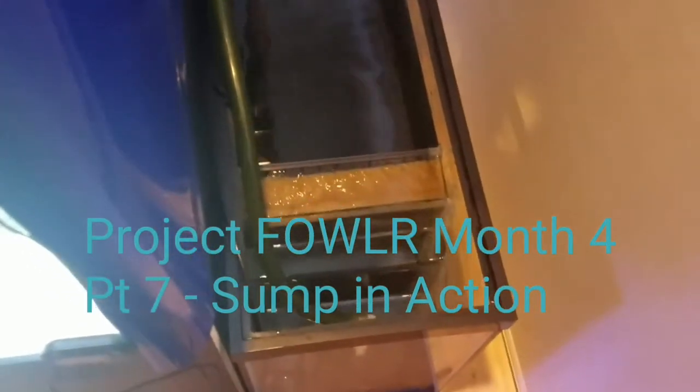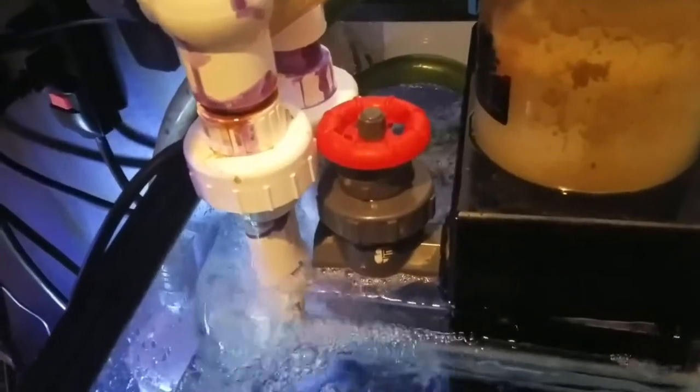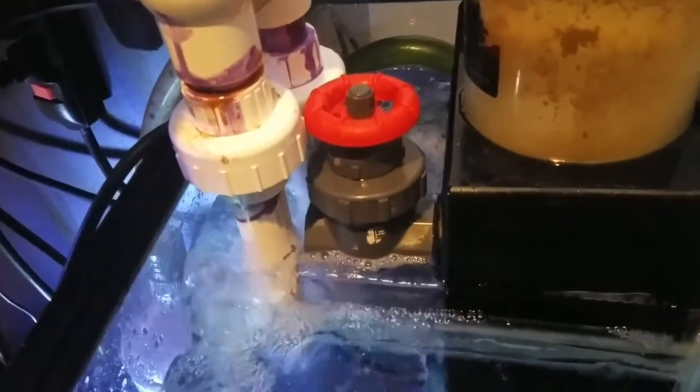What's up YouTube, just want to give an update on the sump for Project Fowler. Here's a rundown of what's going on. We've got two downpipes coming down from the overflow box — this is the eShop PF1200, and this overflow box is very loud.